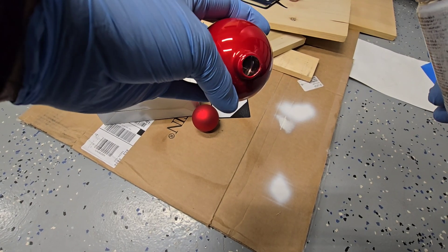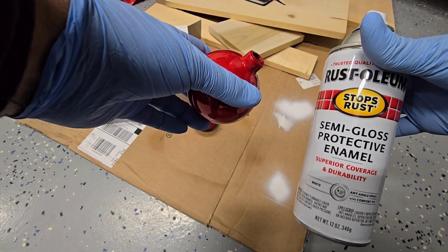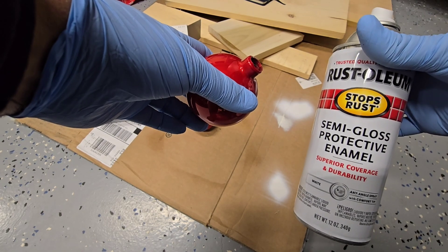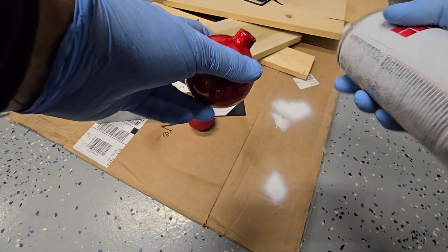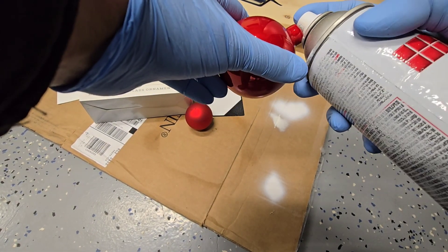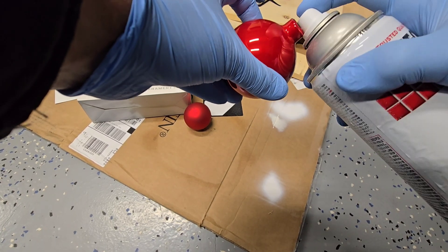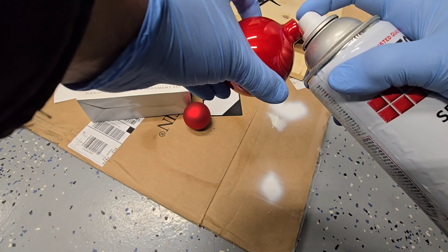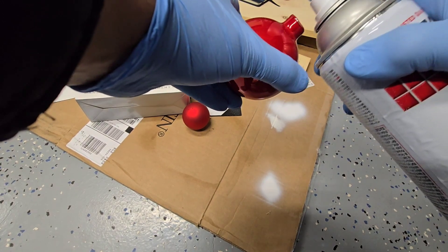I want to try this - I don't know if it's going to work or not. I'm just going to spray the inside. I have this Rust-Oleum semi-gloss white colored paint. I'm going to spray on the inside here and see how it turns out. I'm putting it right by the edge here and just spraying a little bit in.